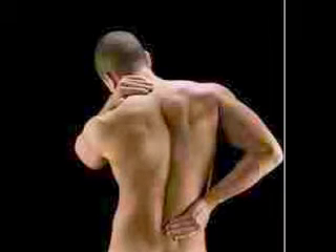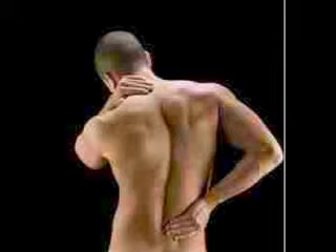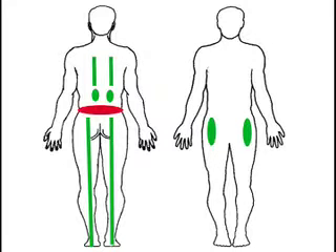Your lower back is painful because there is not enough blood, or even no blood, flowing into the lower back from some of the blocked blood vessels which are above, below, or around your lower back. From the picture, you can see the lower back is in red colour.